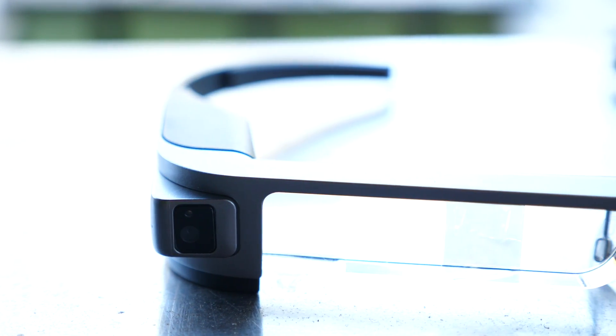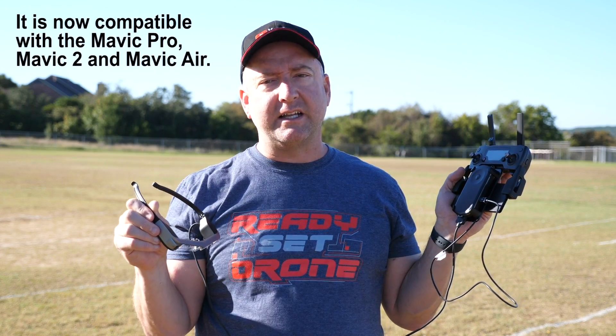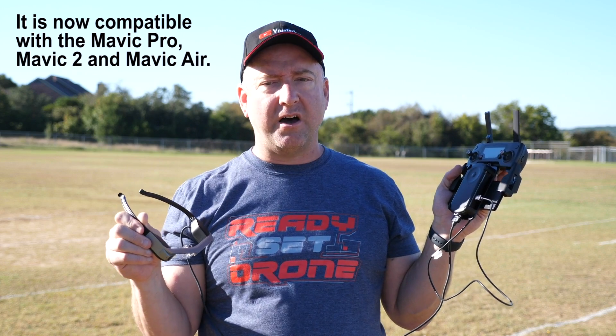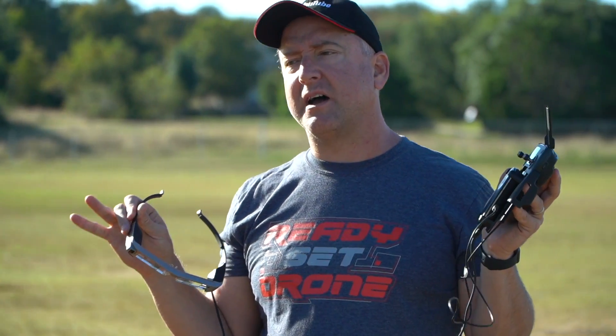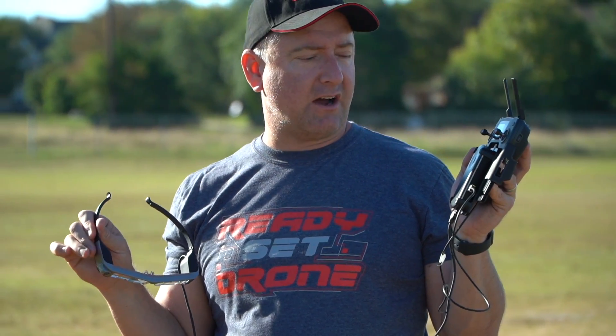It has a whole bunch of possibilities. I'm going to stick to just flying the Mavic today. Currently it's compatible with the Mavic Pro. I believe they're going to be making it compatible with other DJI drones in the future, but today we're going to be using my Mavic Pro — the first one — to test it out.